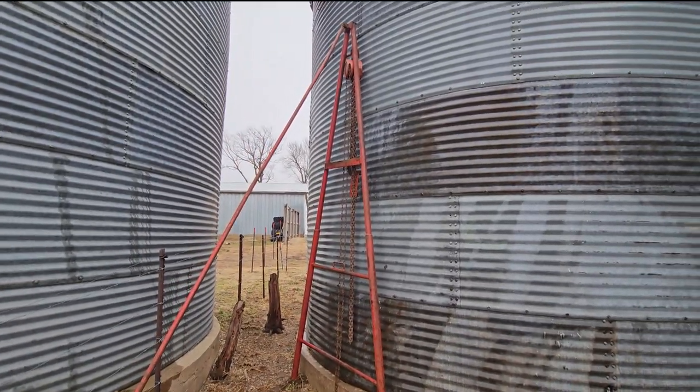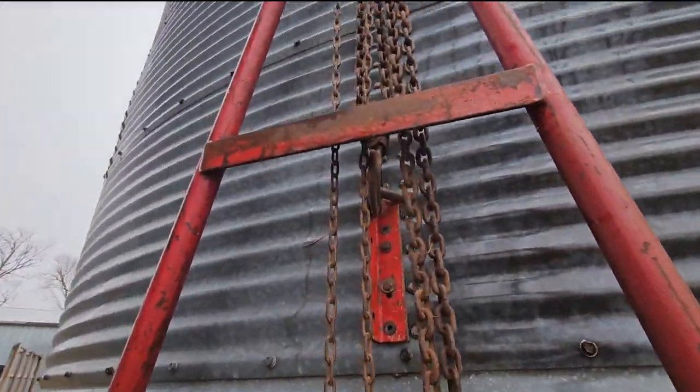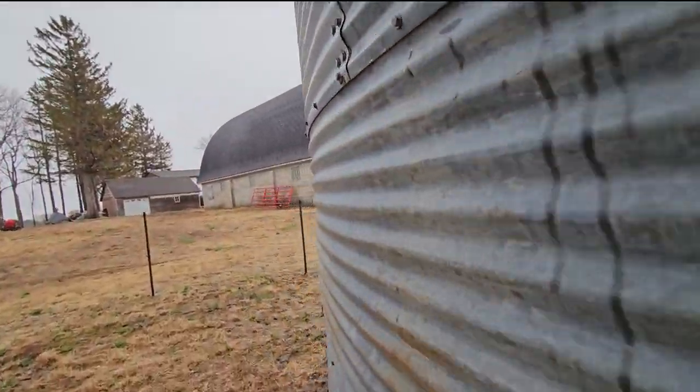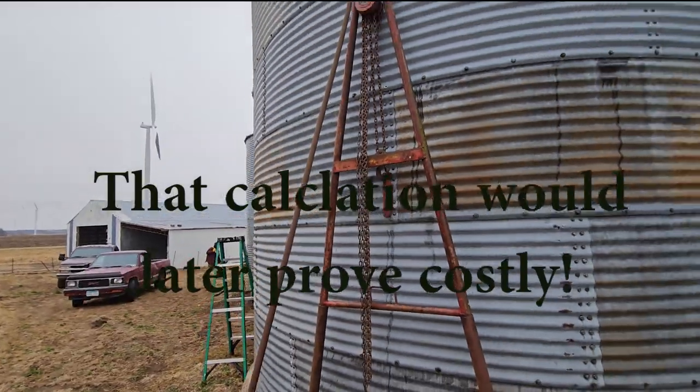We got our jacks in position now, we got our brackets mounted here, and we got a little bit of tension on these pulleys. Hoping three of them should be enough — sure looks like it's going to be okay.